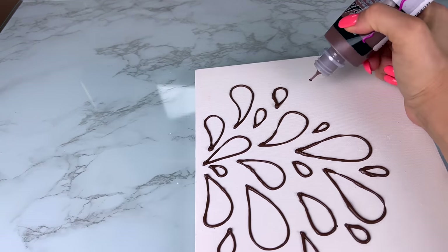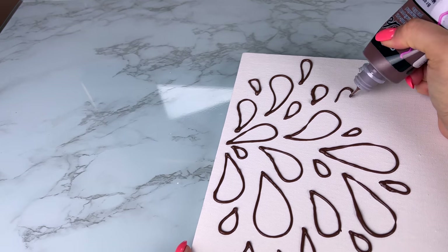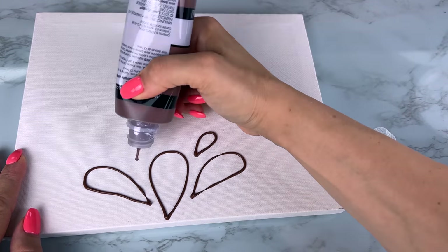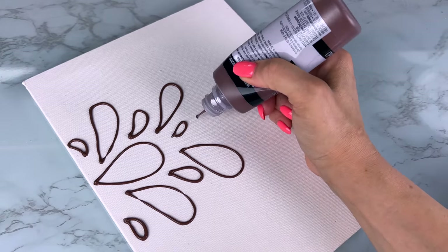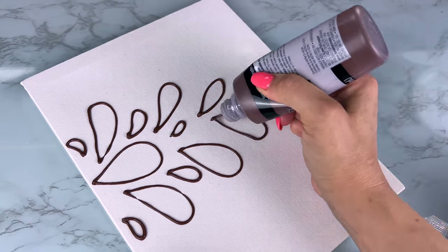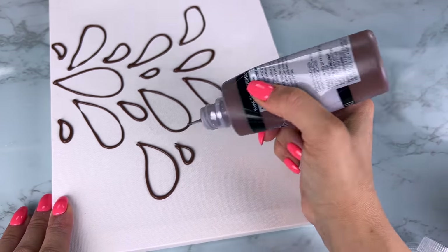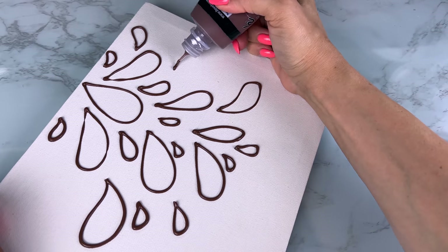For this one I created more of a teardrop pattern, with the teardrops coming out toward the middle — on one side curling up and the other side curling down. It almost reminds me of teardrops or water drops, like a water fountain. Here is how this one turned out.